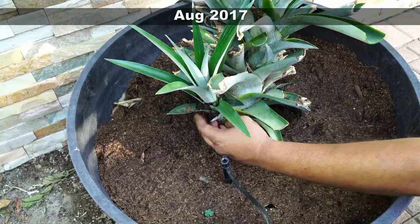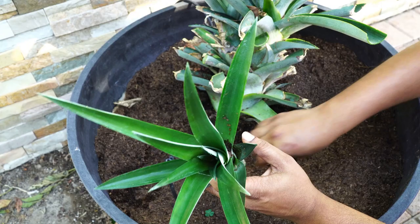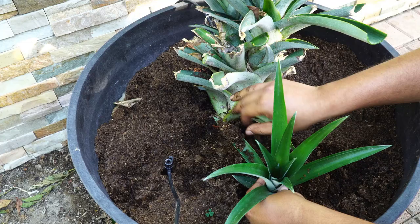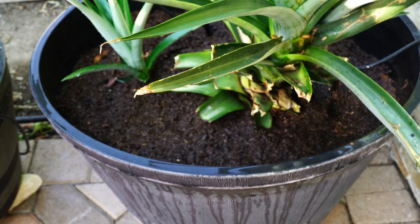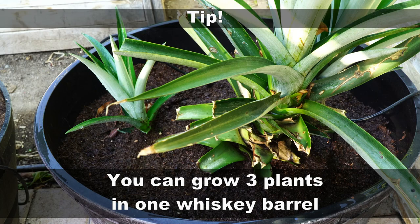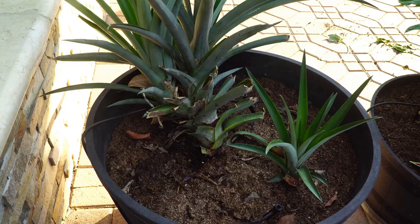This was the mother plant growing in the container from our previous video, and it grew some side shoots. We are taking those side shoots and planting them separately in the same container. This will grow into a new pineapple plant, and you can grow up to three pineapple plants in this sized container. The mother plant can continue to grow and produce pineapples while the side shoot becomes a separate plant with its own root system.